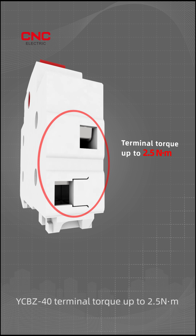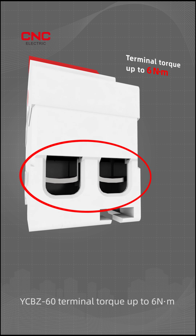YCBZ 40 terminal torque is up to 2.5Nm. YCBZ 60 terminal torque is up to 6Nm.